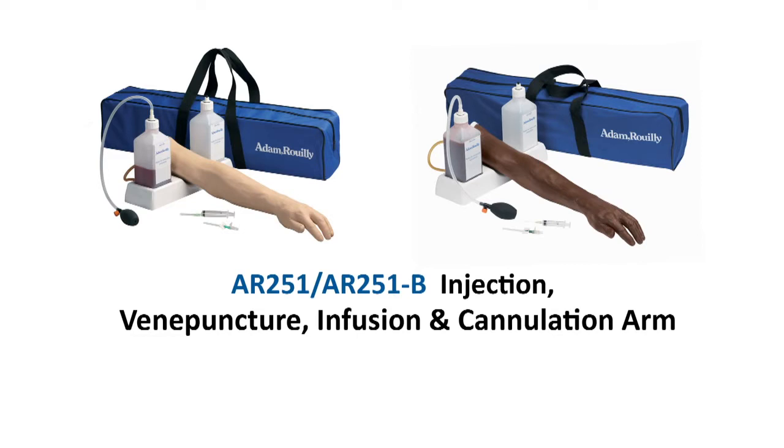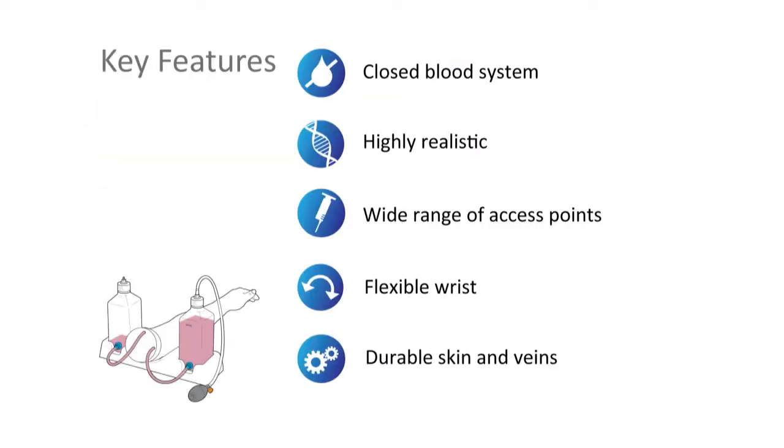The best-selling Adam Rooley AR251 injection, venipuncture, infusion and cannulation arm is a highly realistic and versatile trainer for vascular access. The model simulates a highly realistic left male arm with a wide range of access points in the antecubital fossa region of the forearm and on the back of the hand. The arm also features a flexible wrist for added realism, durable silicone skin and is simple to set up, operate and maintain.